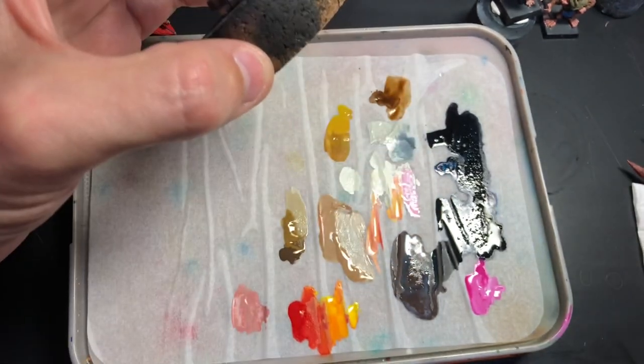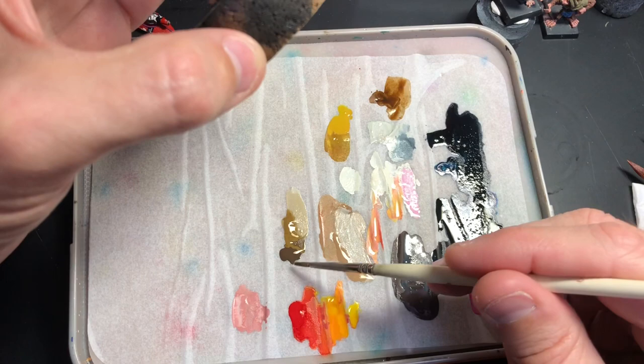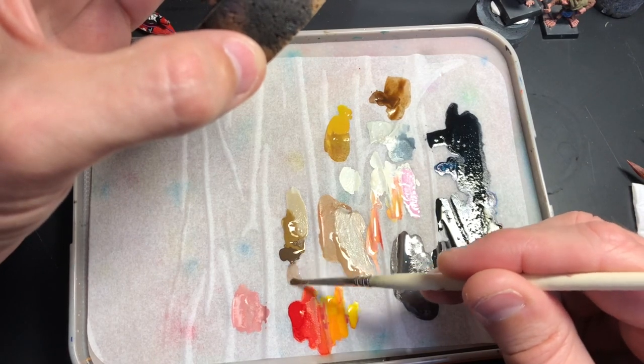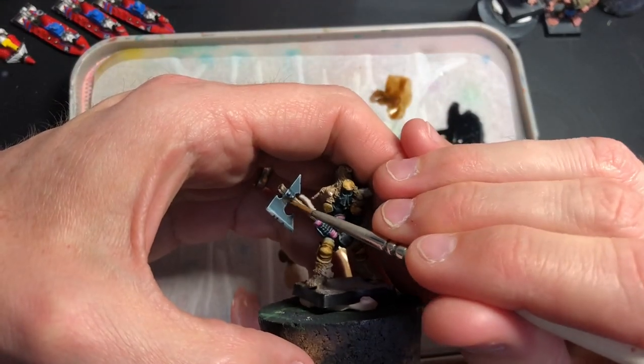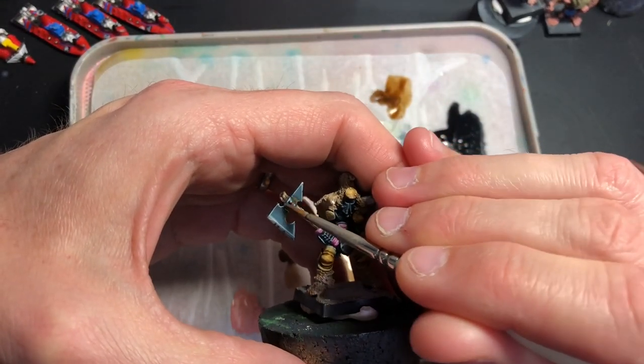I'm taking a little bit of that Burnt Umber, pushing it to the side, watering it down a bit, and just going to add some to the axe handle here.